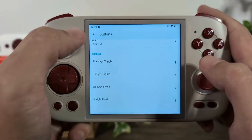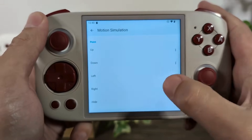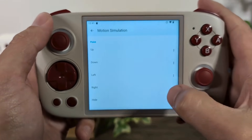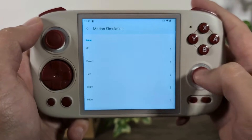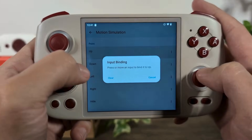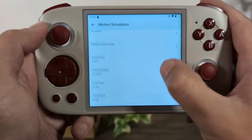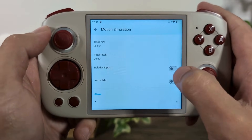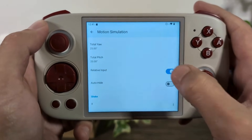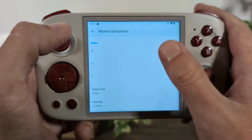Everything else can stay blank because we don't need it for Super Mario Galaxy. Under Motion Simulation, this is where we map the IR pointer. The IR pointer was a big part of the Super Mario Galaxy mechanic. Since it was on the right hand side, the most logical place to map it is the right joystick — up, down, left, right. I also make sure to enable Relative Input, because without it the pointer constantly snaps to the middle. With Relative Input it acts more like a mouse pointer, staying where you move it. Everything else stays blank.